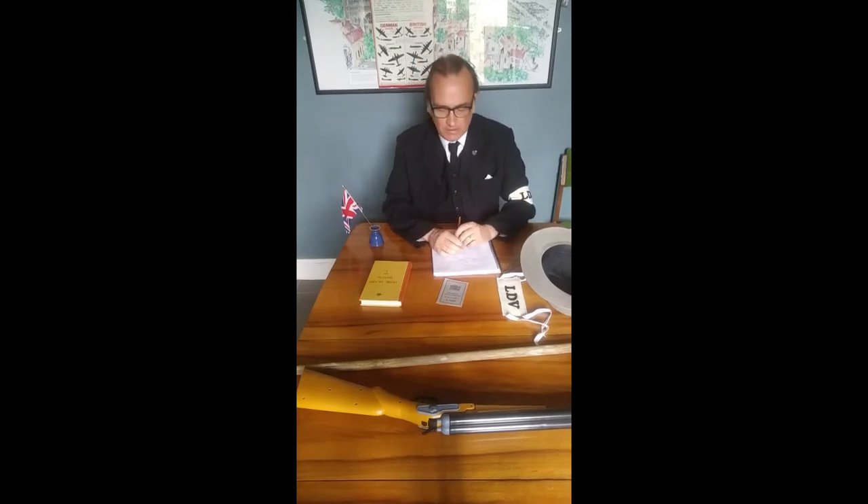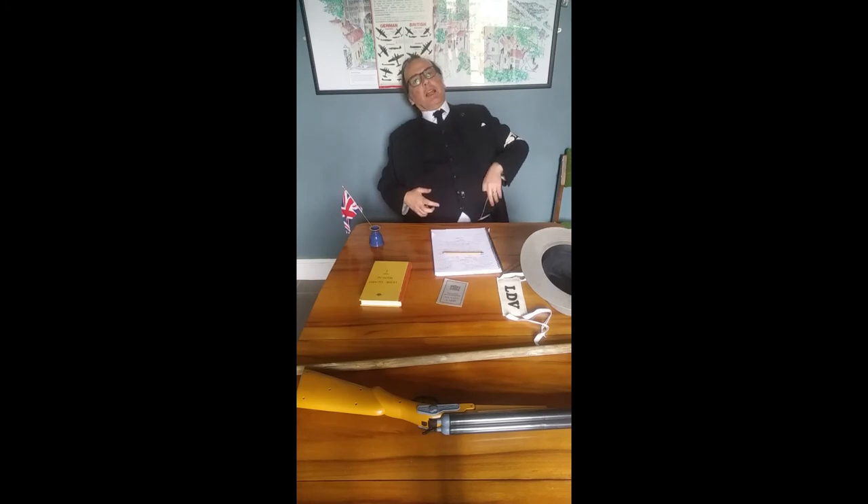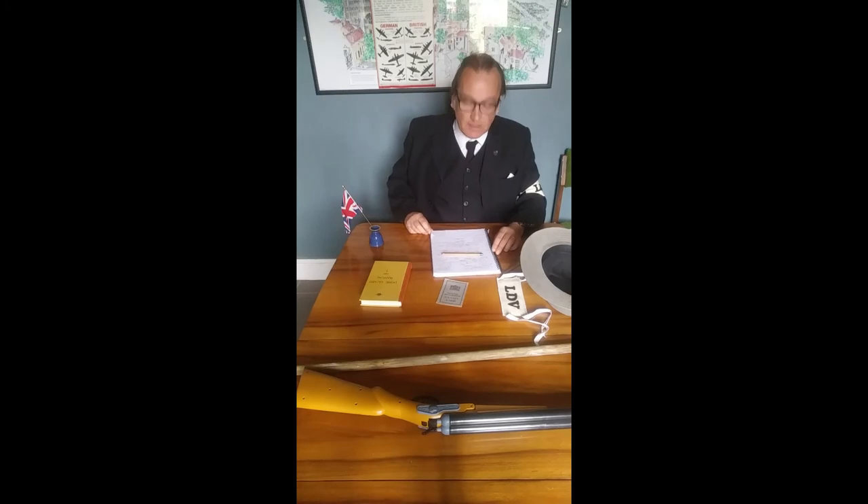Britain was in a precarious position. Its troops were being pushed back to the Channel Coast, its allies were surrendering one after the other, and desperate measures were needed. So on May the 14th 1940, Secretary of State for War Anthony Eden put an appeal out for men to come forward and join the Home Guard — and thousands did.